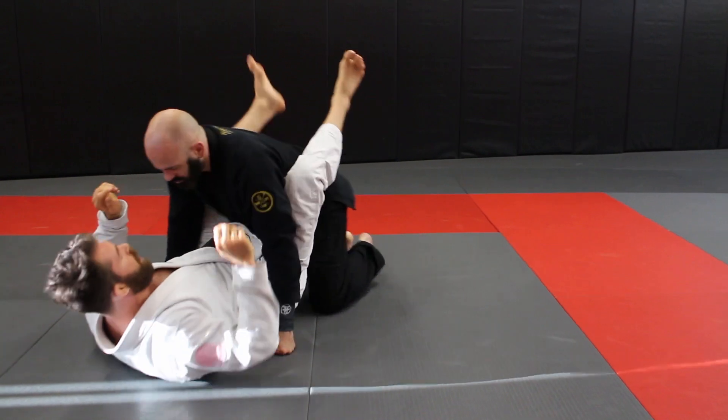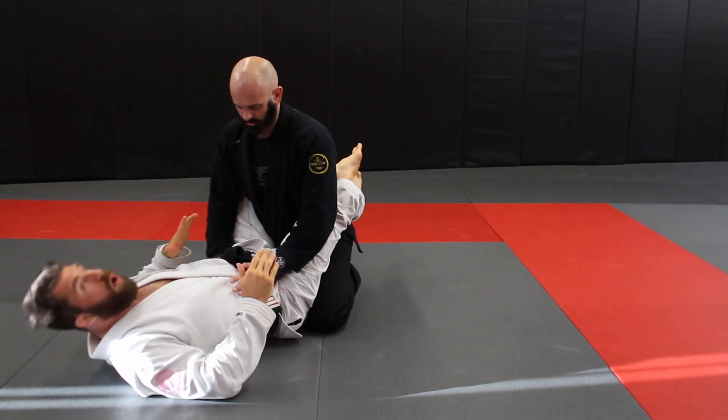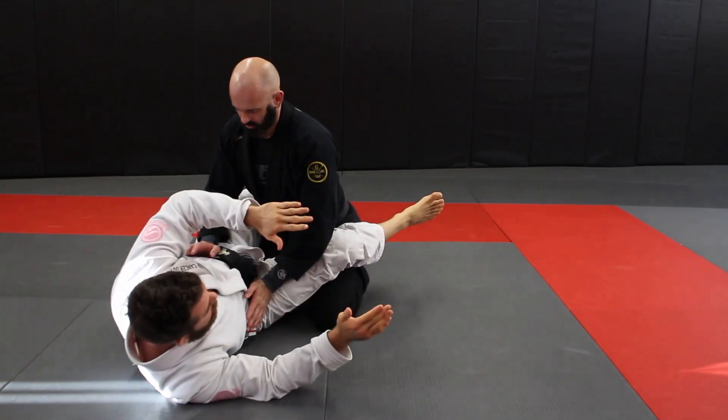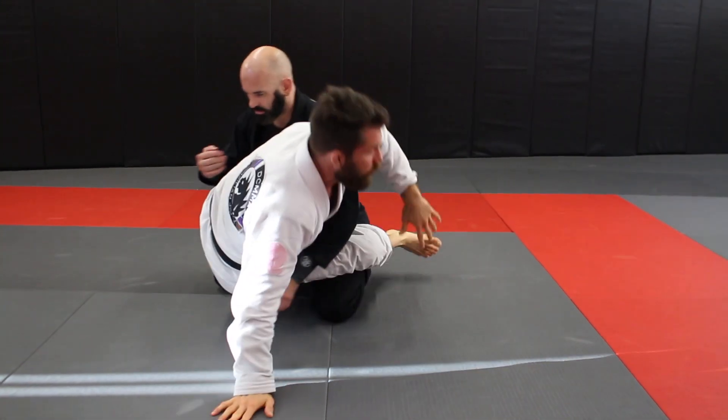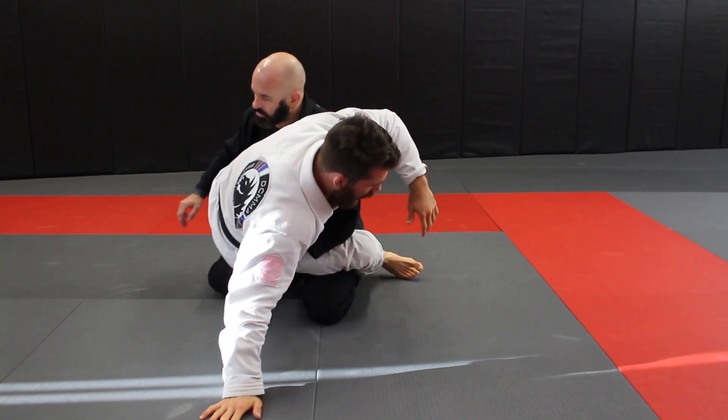Getting back to it — he might be right here with his hand. This is pretty common. We're gonna open the hip out just a little bit, get up to the hand, and drive. At this point when we drive into it, we can get a lot of different responses.